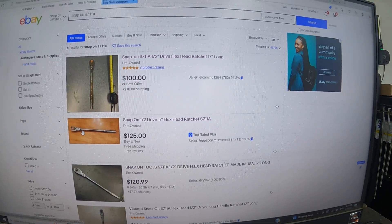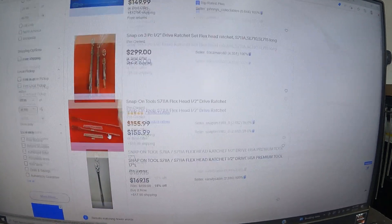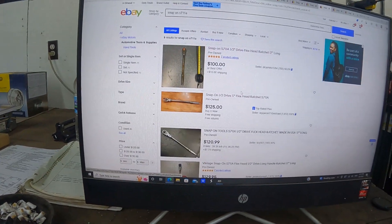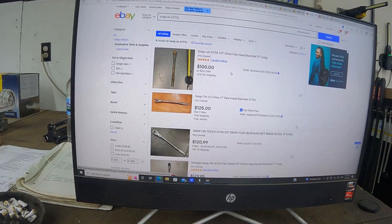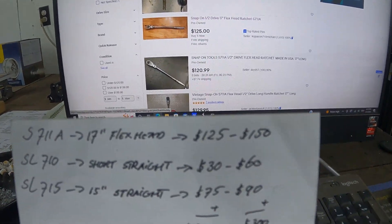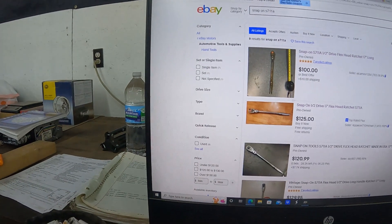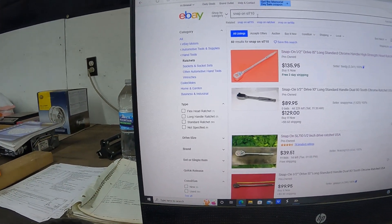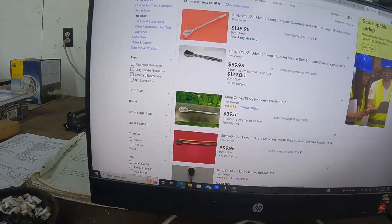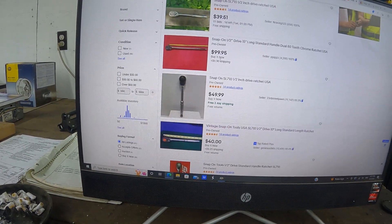This one here wants $125. What I'm doing is writing down the average price and the lowest price. The S711A has already been researched — it's running between $125 and $150. Now on to the SL 710 — there's one on auction at $100, another at $50, another at $40 plus $9 shipping.